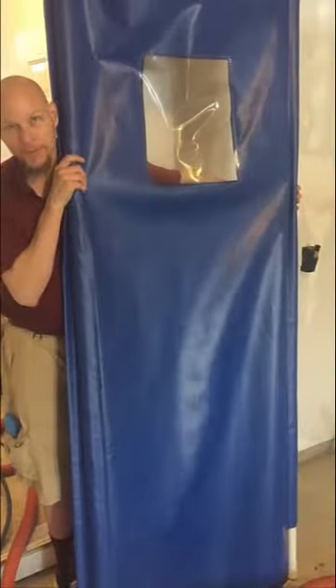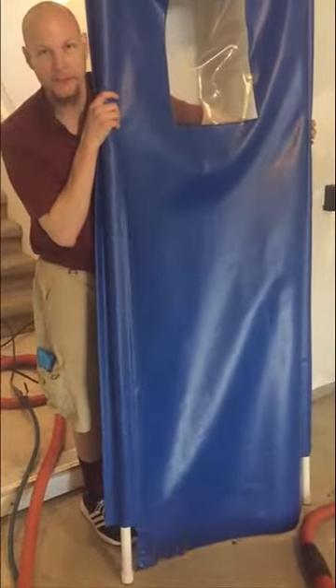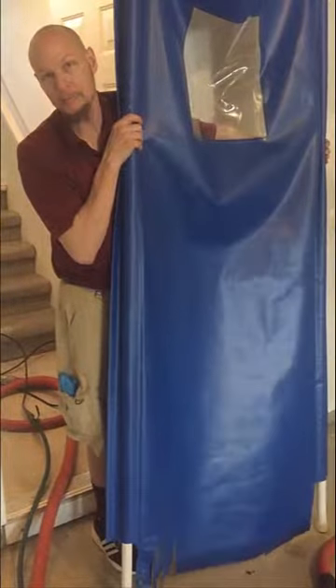This is our new platform door that we're using. It's so you can keep your air conditioning in in the summertime and your heat in in the wintertime. It also keeps critters out and keeps your animals in the house.